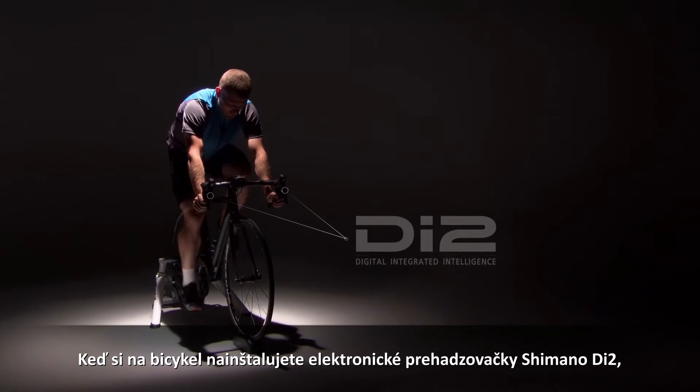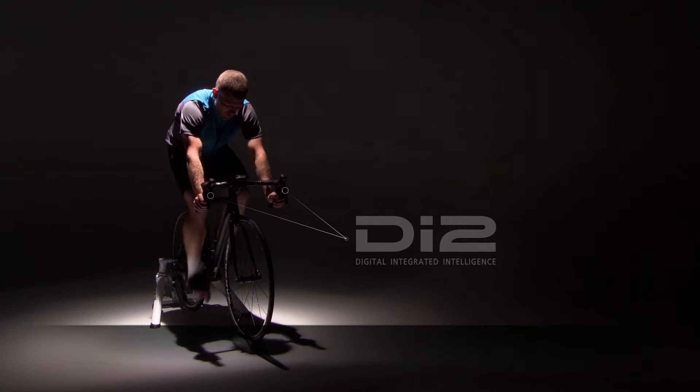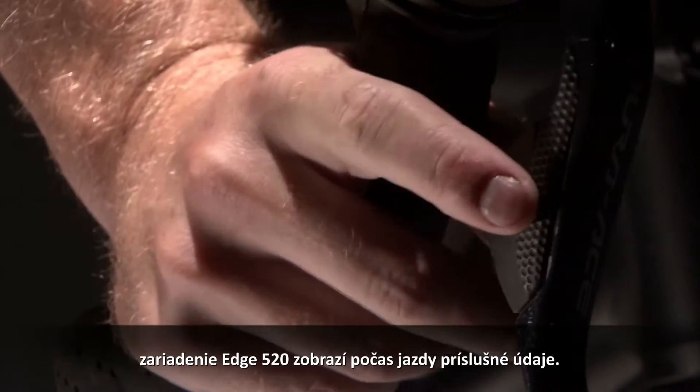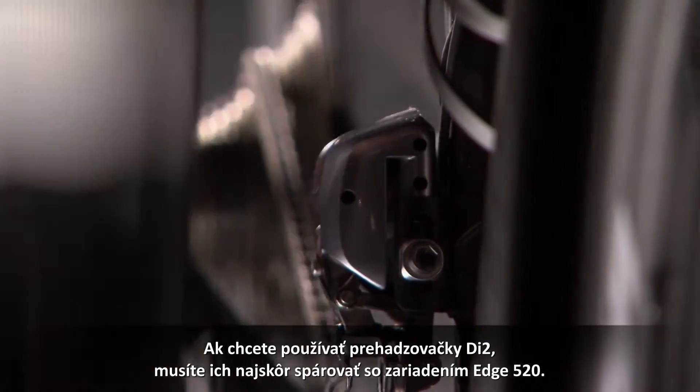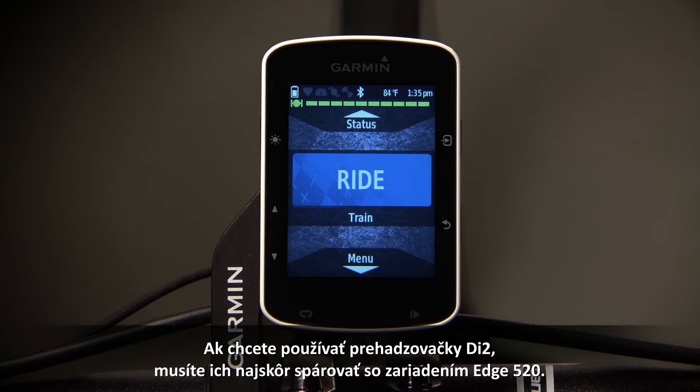With Shimano Di2 electronic shifters installed on your bike, the Edge 520 will display relevant data as you ride. To use your Di2 shifters, you first need to pair them with your Edge 520.